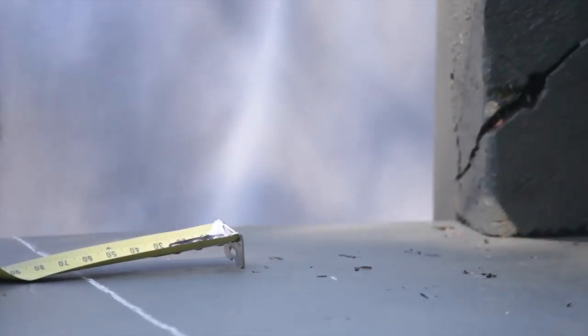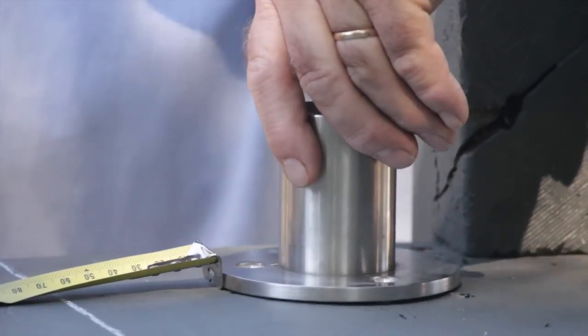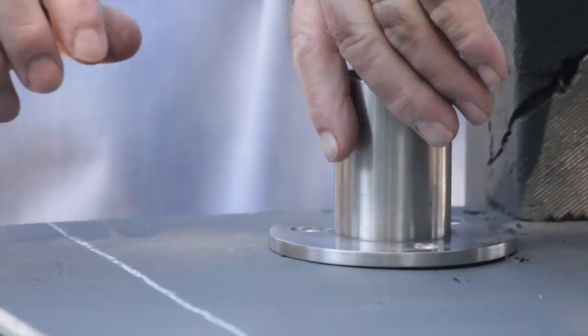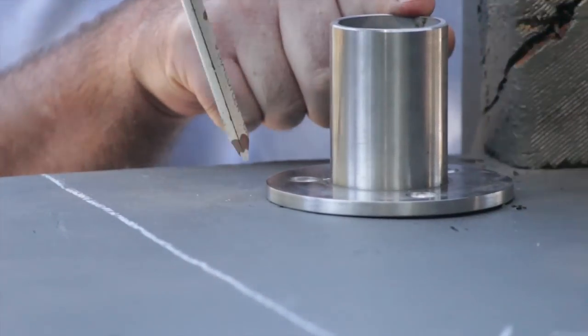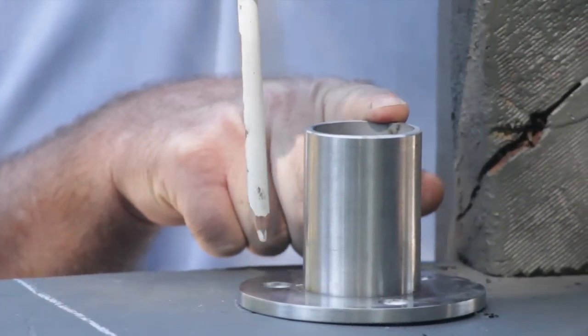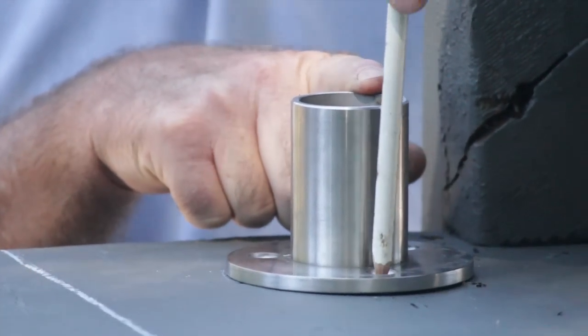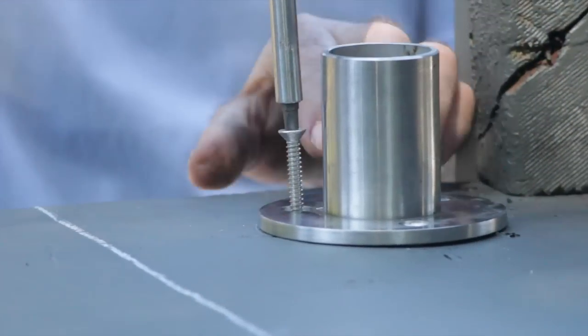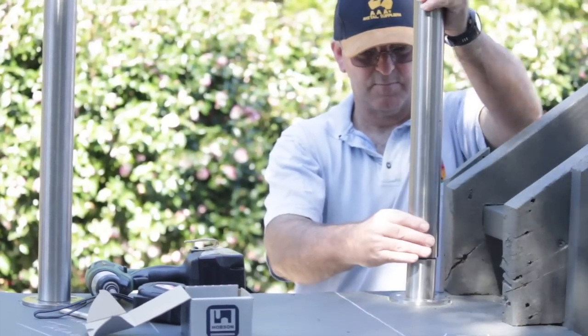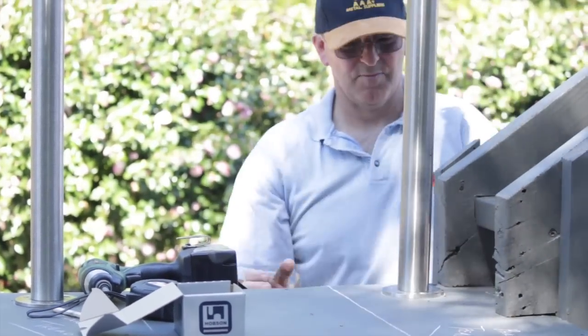It is now time to connect the upper flight of stairs to the landing. On the marked out phantom tread directly below the upper flight of stairs, position the tall base plate the same distance from the tread nosing as per the other base plates. Mark the tall base plate hole positions and pre-drill and pre-screw as before. Then place the landing post over the tall base plate.